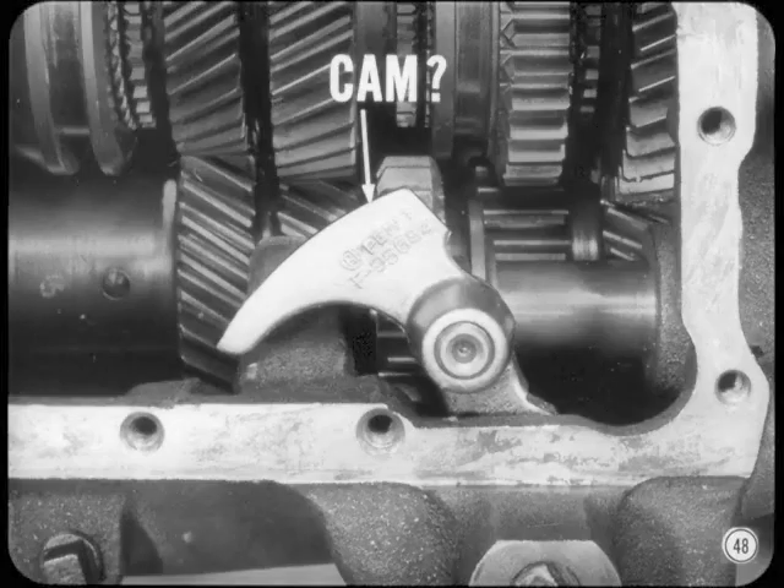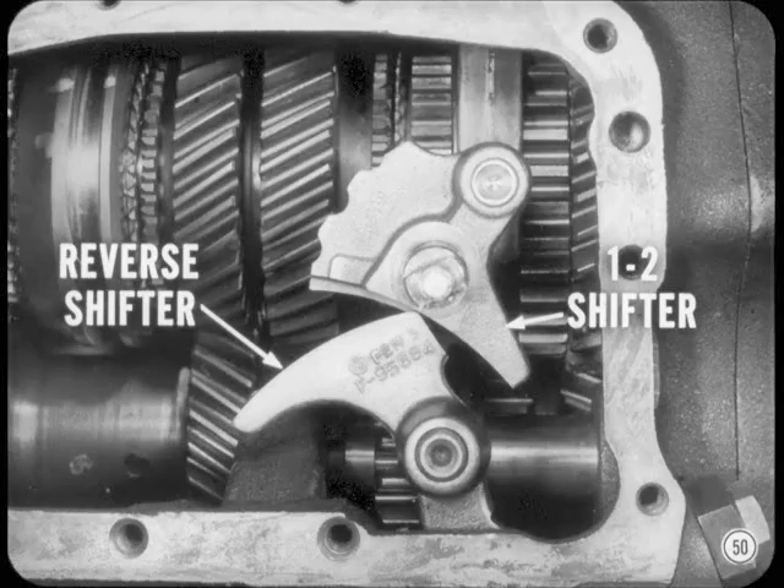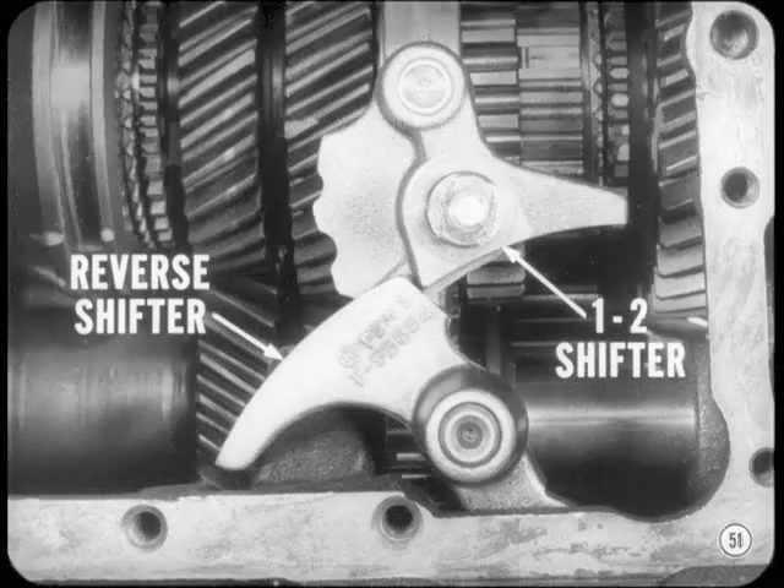I'll watch that, Tech. Now, maybe one of you can tell me what this cam-shaped extension on the reverse lever is for. I can see how the reverse lever moves the reverse idler gear, but that cam stumps me. That cam prevents an accidental shift into reverse when the transmission's already in first or second. Suppose the transmission's already in first — the cam on the reverse shifter won't let you shift into reverse while you're in first because it would hit the 1-2 shifter cam. Likewise, when the transmission's in second, you can't shift into reverse because of interference between the reverse shifter and the 1-2 shifter.